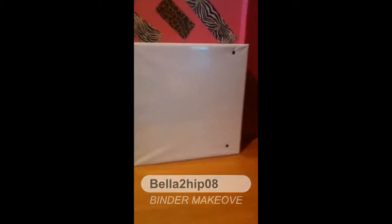Hi guys, it's Belltoboy, and today I'm going to show you how to take a normal binder like this and turn it into a really cool looking binder. I'm going to show you step by step.